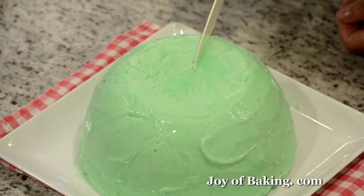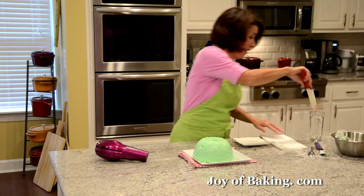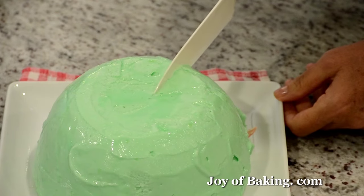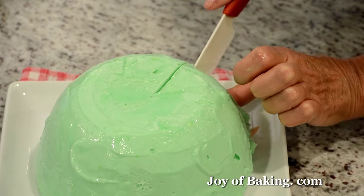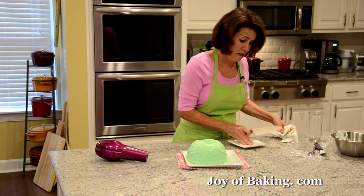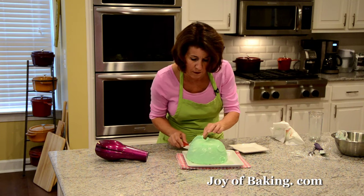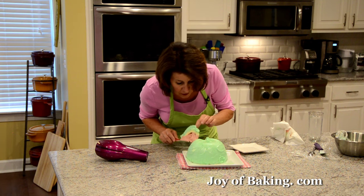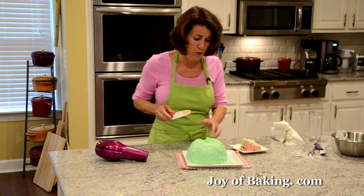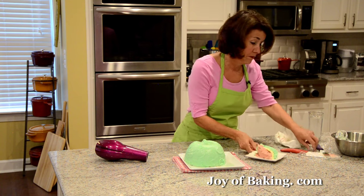Just use a sharp knife and cut down. To clean the knife off, I have some water here — just dip it in and wipe it off. You could make this several days ahead of time if you're having company. The first piece is always the hardest. So there we have it — you might want to put it back into the freezer before you slice it, to get it nice and firm for at least an hour or two. But there we have it — our watermelon bomb!